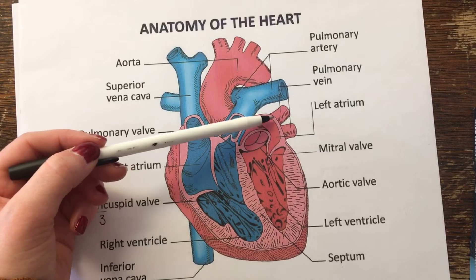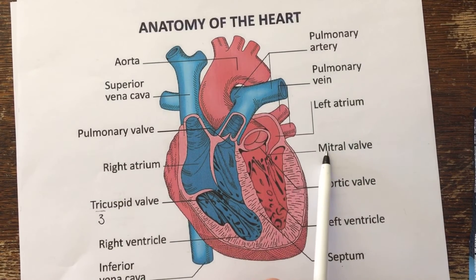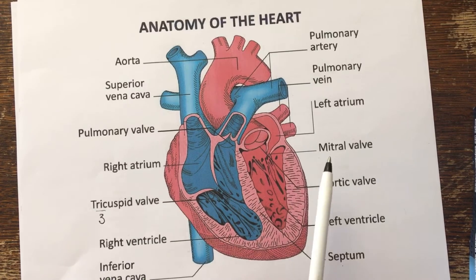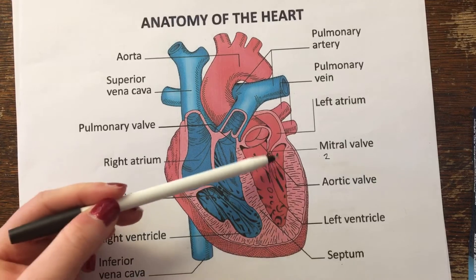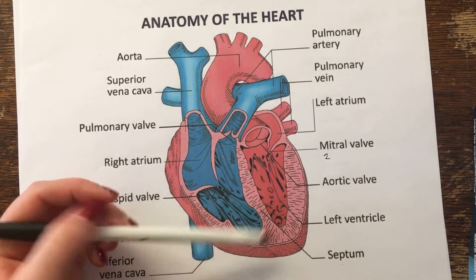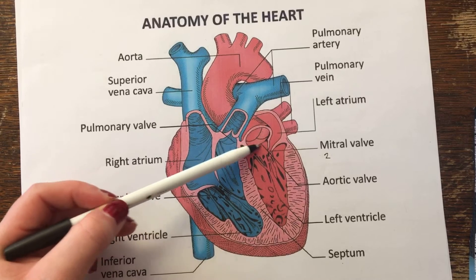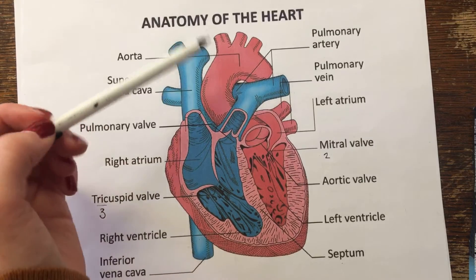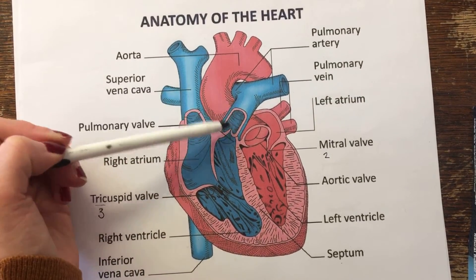It's going to then pass and empty into the left ventricle through the mitral valve, also called the bicuspid valve. Bi is going to be two — we have one, two cusps. Then when the heart contracts again — we see we have a lot of muscle here — it's going to be pushed through the aortic valve into the aorta, and the aorta is going to send oxygenated blood into our entire body.